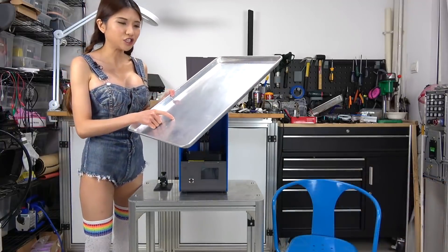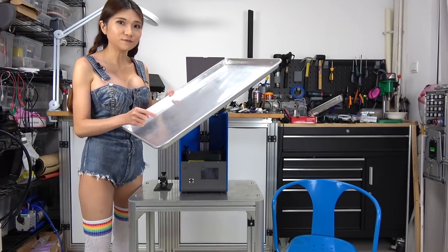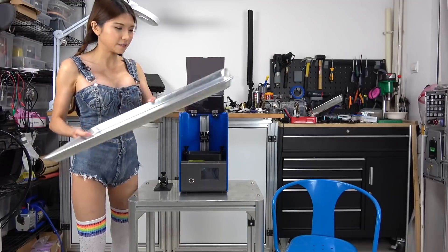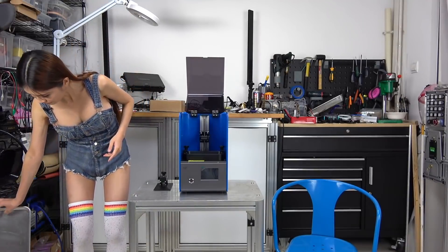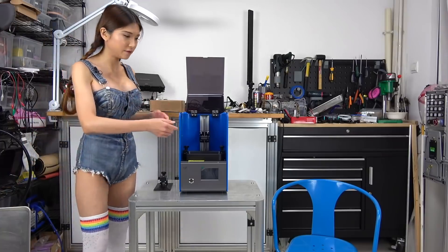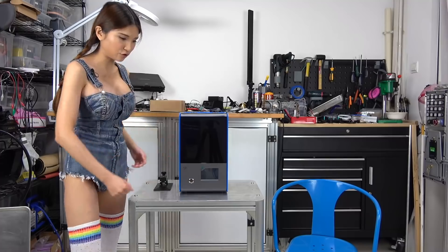I'm going to use this baking sheet for messy projects and it's going to keep the resin from going all over the place. Let me move the printer onto the chair and put the baking sheet on the table.